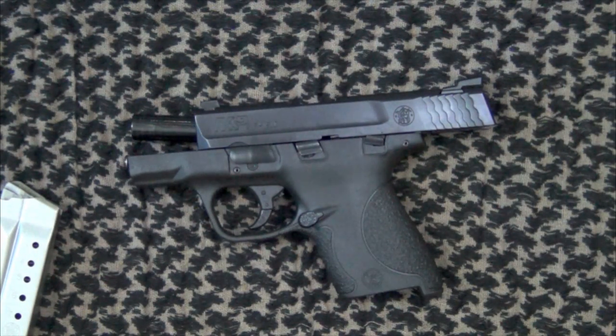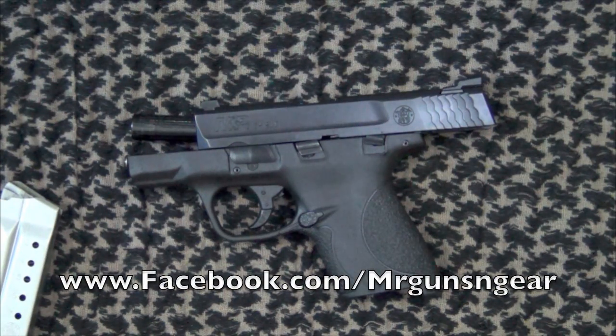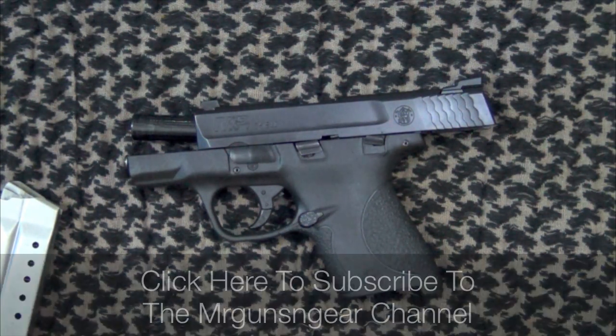I will put a link to the actual recall notice on Smith & Wesson's website down in the video description. If you have any questions, feel free to let me know. If you can't post in the comment section because you don't have a YouTube channel, you can also post over on my Facebook page. As always, thanks for watching, thanks for subscribing, and I hope to see you in the next video.